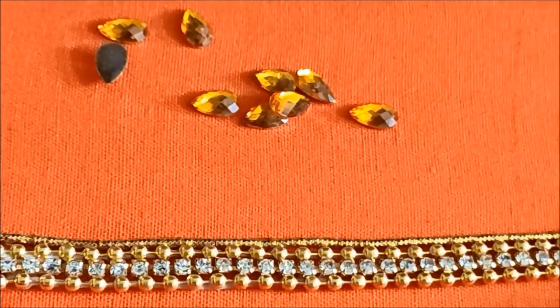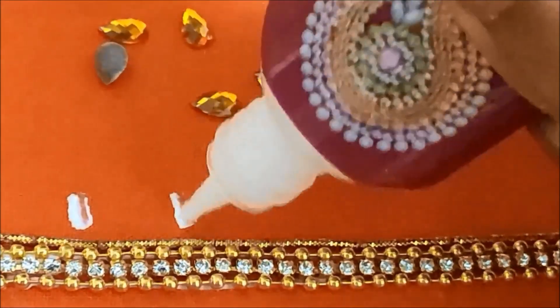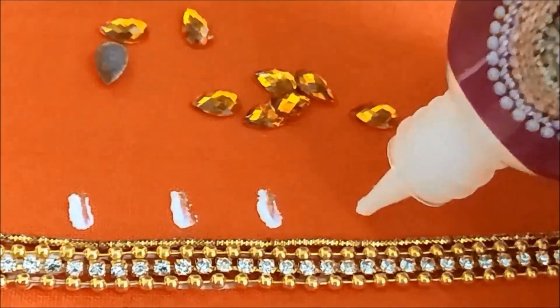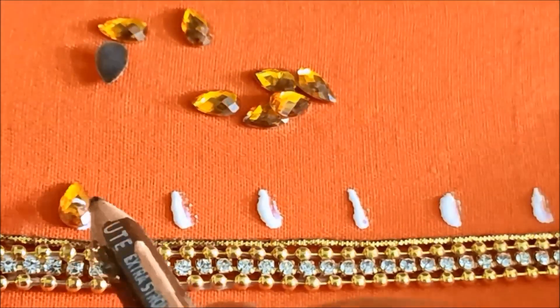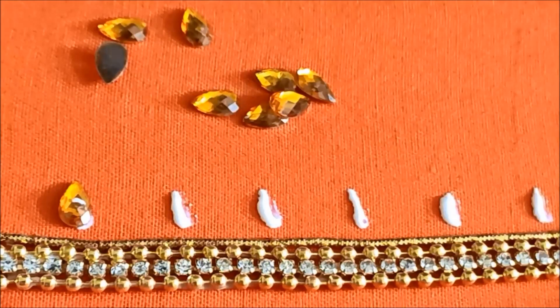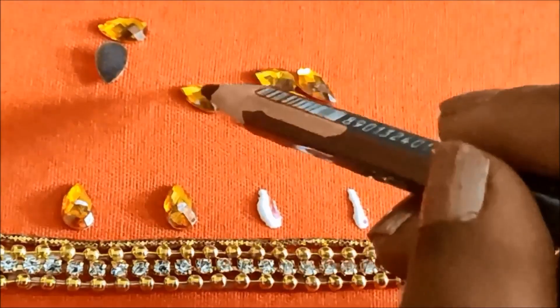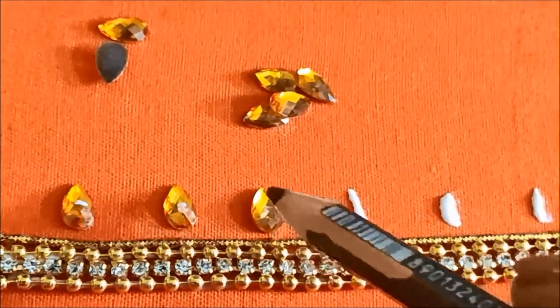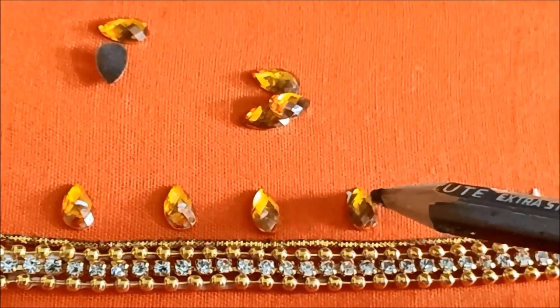These are yellow color drop shape gunals of very small size. I'd be applying glue lines with one centimeter gap between each of the drop shape gunals, and on these glue lines I'd be sticking the drop shape gunals. These materials are easily available in fancy stores or ladies corners, or you can also check the link provided in the description box.